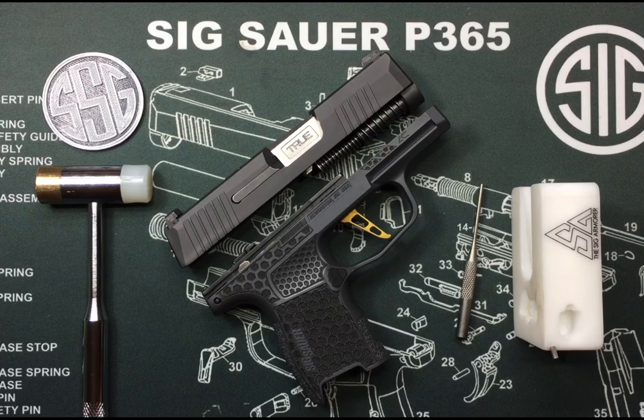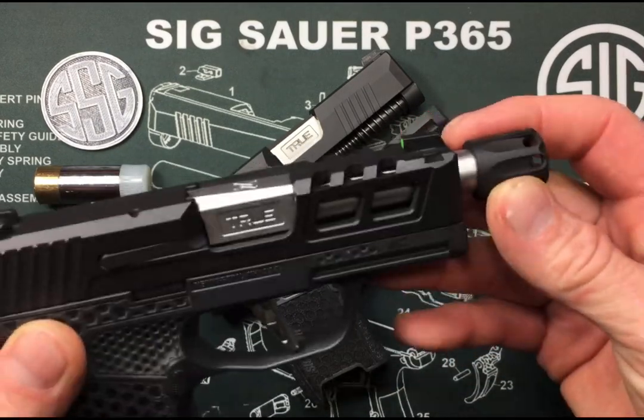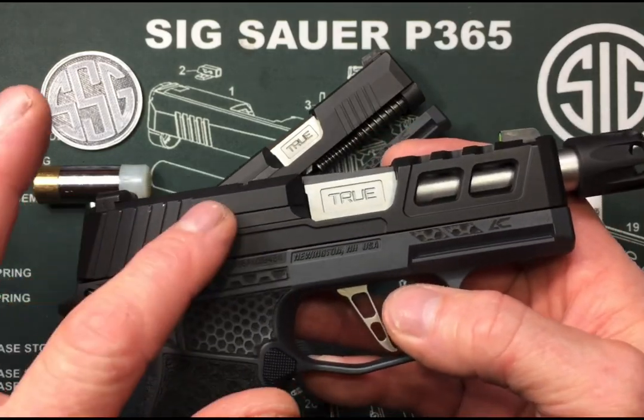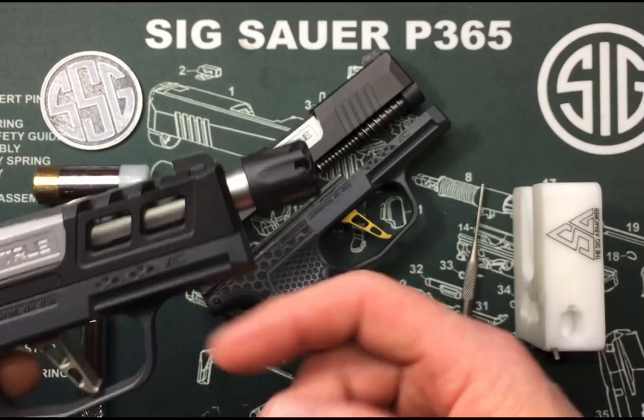A couple different reasons why you might have to do this. Maybe you went and got a brand new upgraded slide. These slides usually come stripped with no hardware, no extractor kit, no striker assembly, no sights, no recoil spring assembly, no barrel.